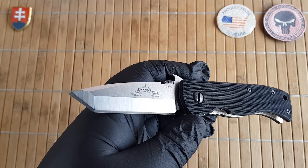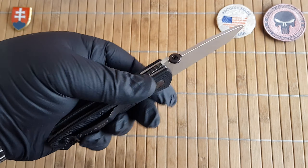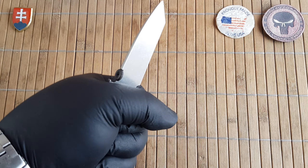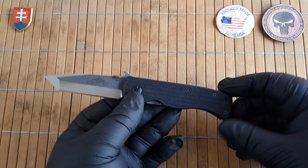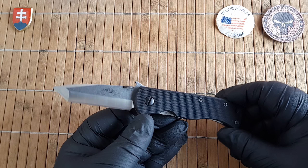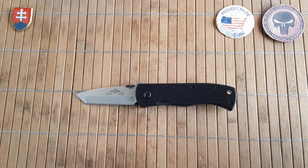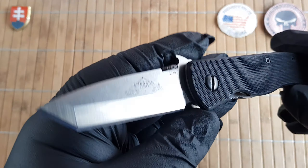In this video I will be talking about just the Mini CQC7. This is model number CQC-7BW, which stands for the Tanto blade and the Wave feature. As you can see this is definitely a smaller size knife. Usually Emerson will give you three size options: the standard, the Mini, and then the Super. Some of the designs also have a couple more size variants — for example the Commander has quite a few of them.